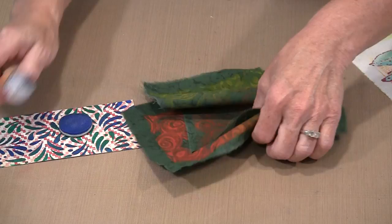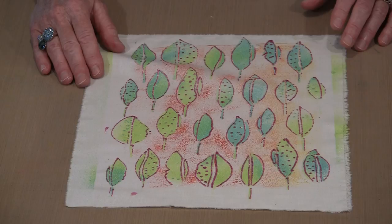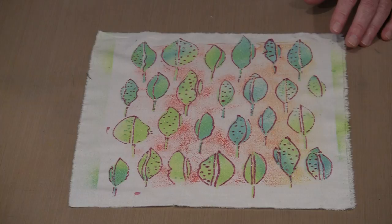As I mentioned in the opening, one of the things I discovered — and I spent four full days working with these two paints — when we were at the American Quilter Society show in Grand Rapids, Michigan, back in August of 2017, I spent four days straight working with this paint.